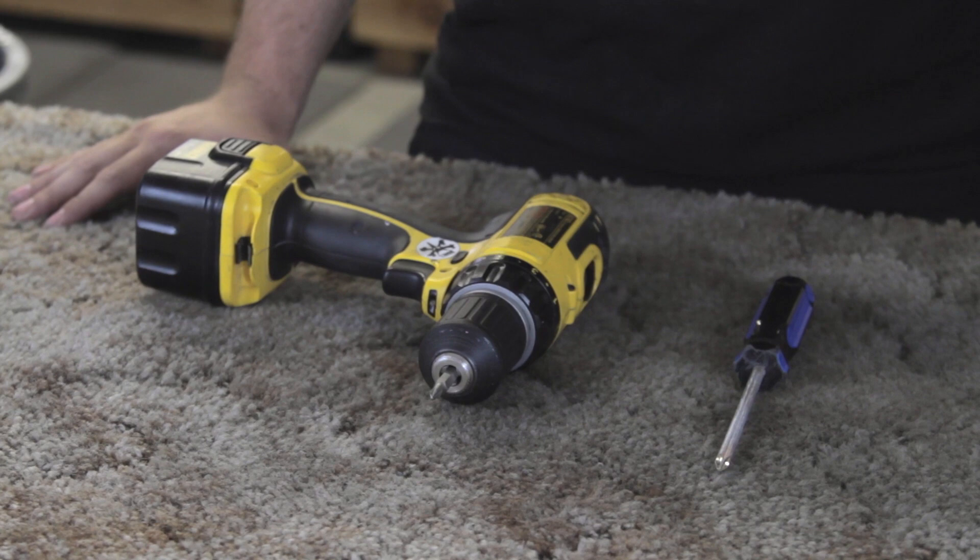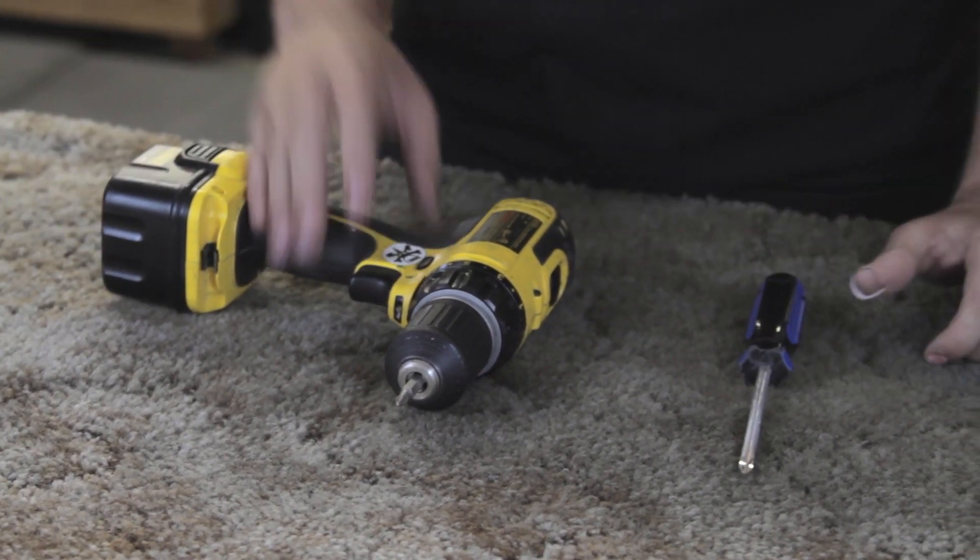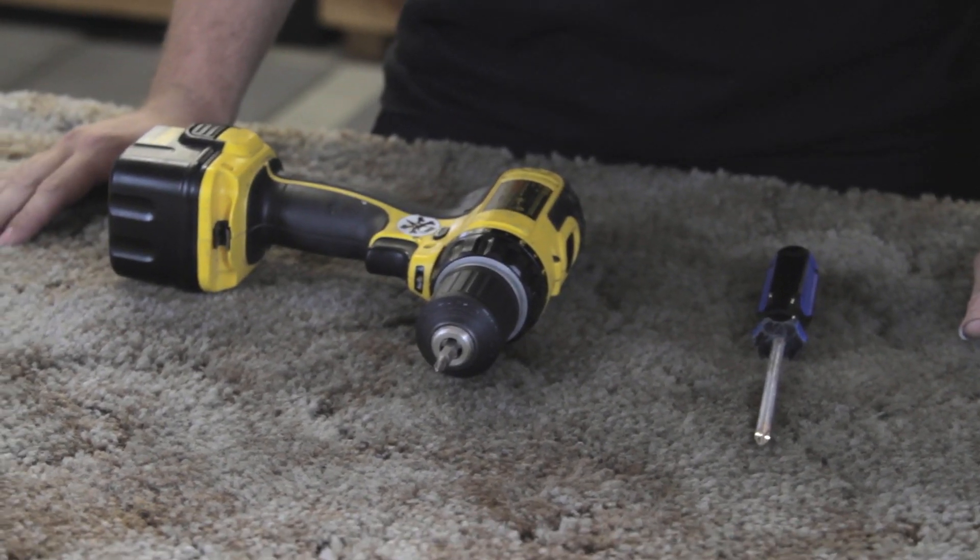So pretty simple. Before you put rails on your board, you want to grab a screwdriver or a power drill if you have one. A power drill is a little bit easier, but it's kind of a preference.